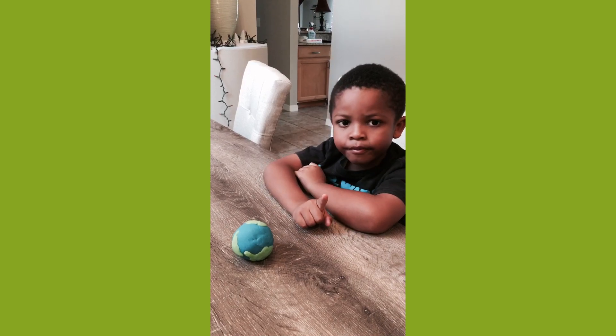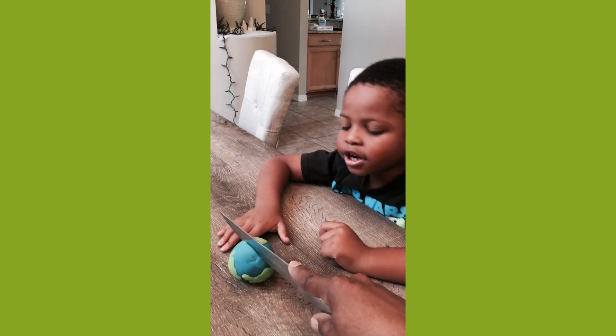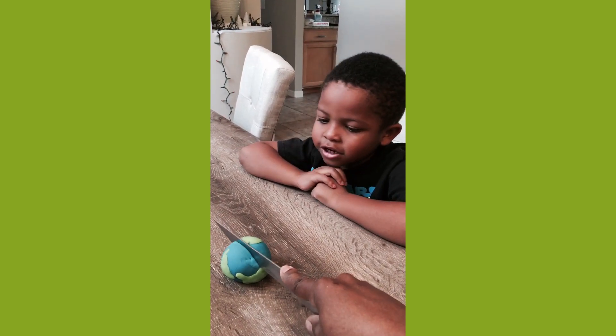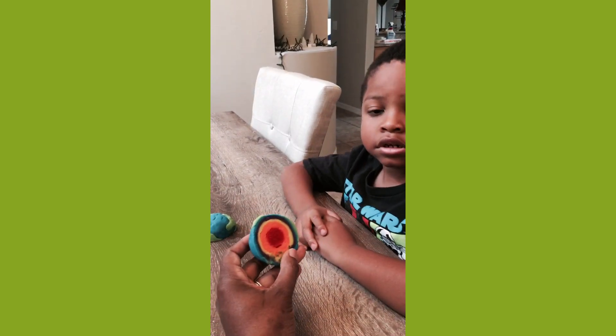Step one. Cut softly through the Earth. And inside — while we were making the Earth, we did it in layers. So when you cut inside of your Earth, you see all the different layers.